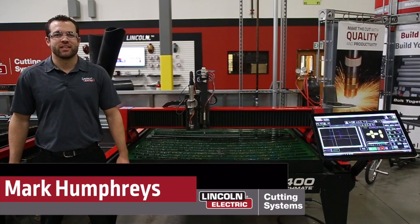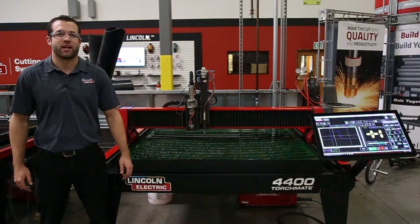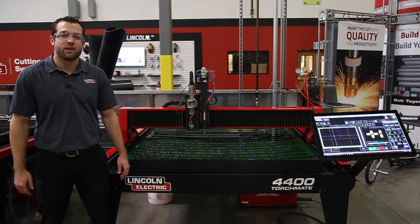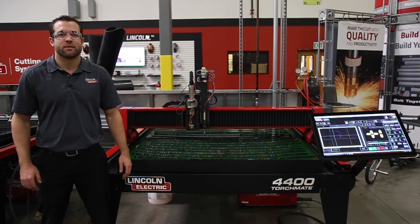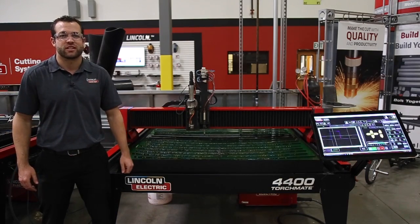My name is Mark Humphries with Lincoln Electric Cutting Systems and today we're going to go over our TorchMate 4400 EDU package. This is the ultimate CNC plasma cutting table for education. It comes with everything you need to teach this very versatile piece of equipment in the most effective way possible.